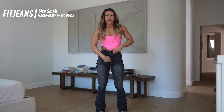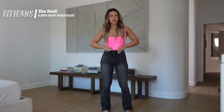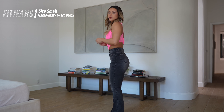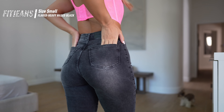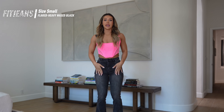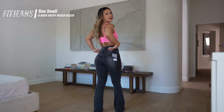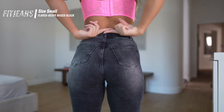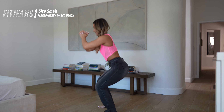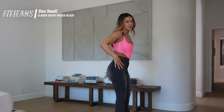These are the Fit Jeans Flared Heavy Washed Black — brand new, I just got them and haven't worn them out yet. I'm wearing a size small. These are more of a medium-thick denim and still have that stretchiness. These ones are definitely high-waisted. The front pockets are false, the back pockets are not. It has a super cute boot-cut type of flare — not too much and not too little. I love this faded, worn-in wash. The pockets sit high giving the booty a lifted look, and the high waist snatches it a little more. If you've ever owned any Fit Jean, you know they're so stretchy you could literally work out in them.